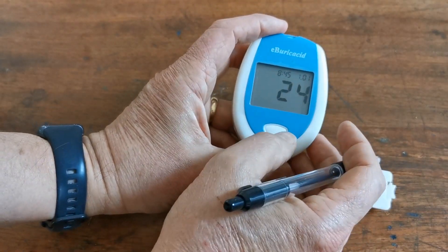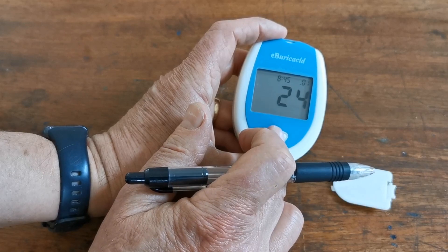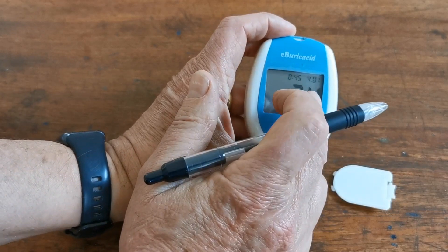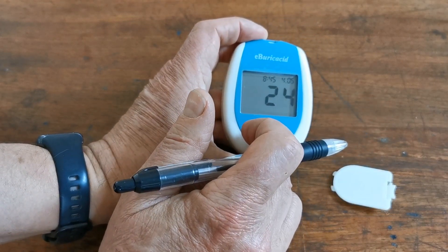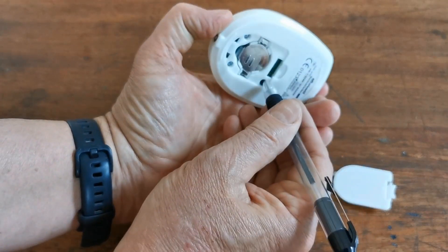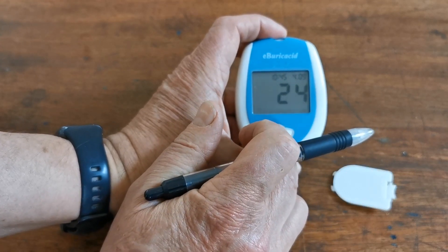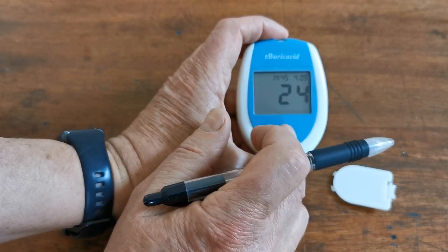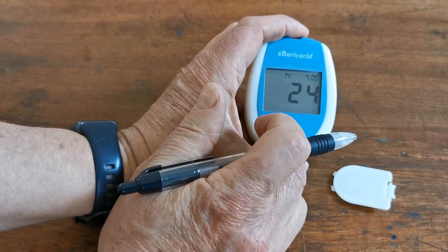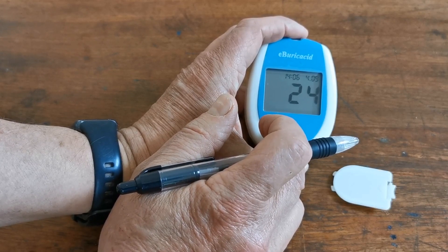Press it again and it is now asking for the month. Go to April and press it again — you can see the day flashing. Go to the ninth and then press it again for hour and minute. It's a 24-hour clock, so go to 1400 hours and run it around to 15.